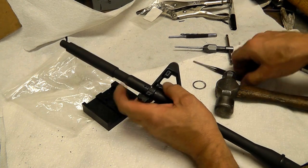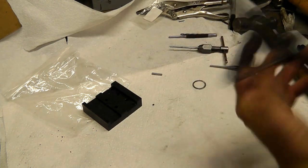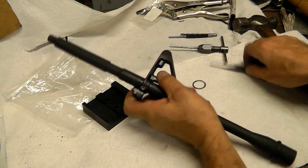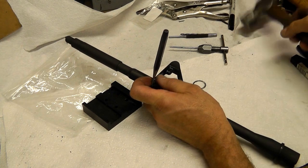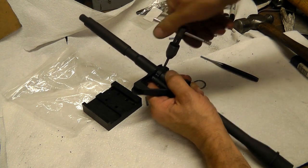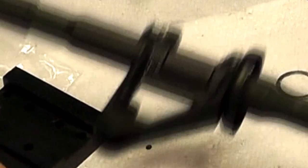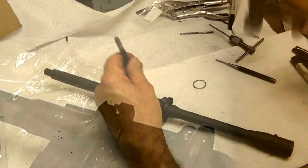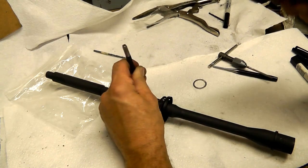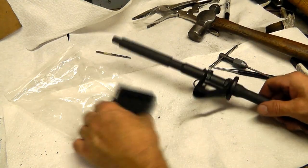Looks like I need to go a little bit deeper on that. Let's tap it back out and ream it some more. Let's go in a hair more with that — almost there. Taper pin's installed.